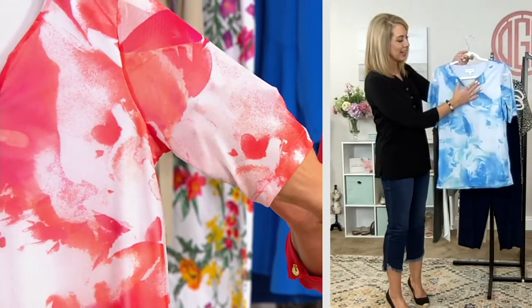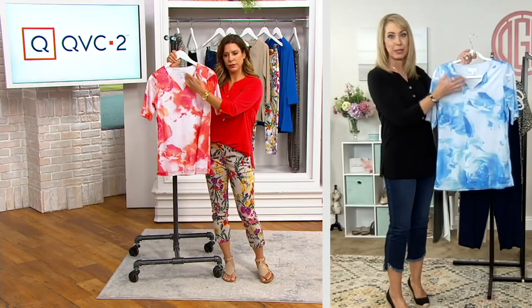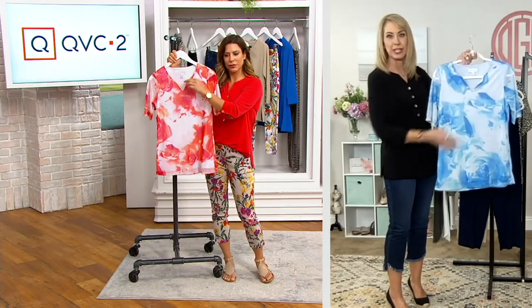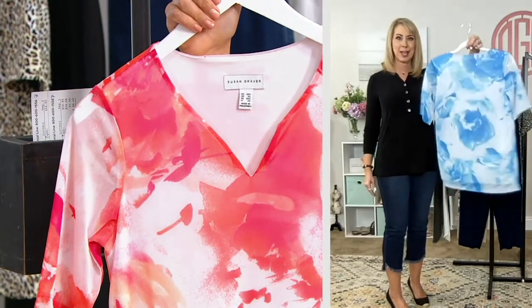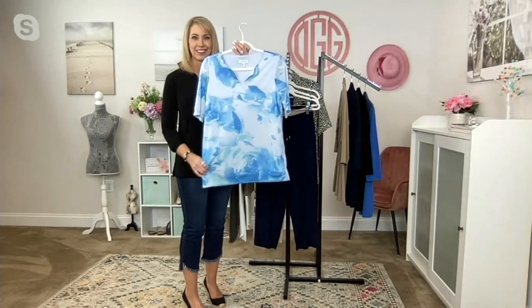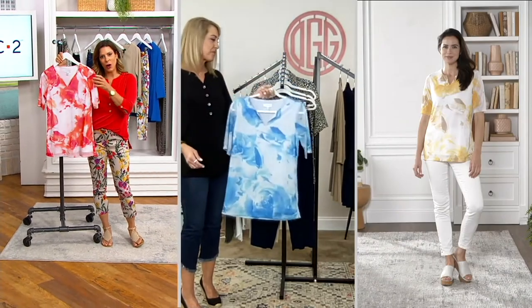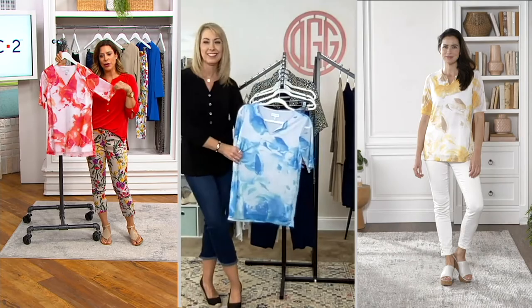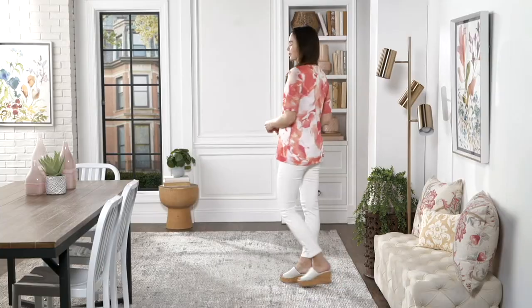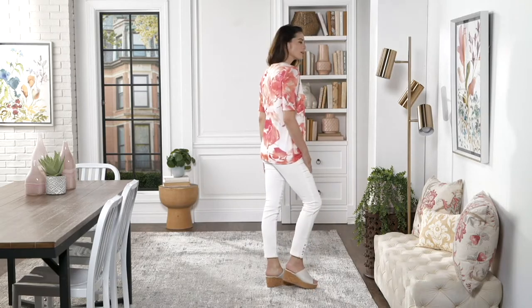The notched neckline is more expensive to do than just a plain V, but it's really pretty to look at. I just think this top is summer personified. This is that perfect top for when you want the cool, airy breeziness of a tank top but actually want some sleeve coverage — now you can have it all.